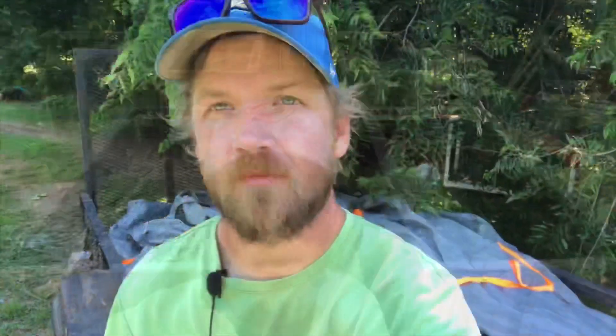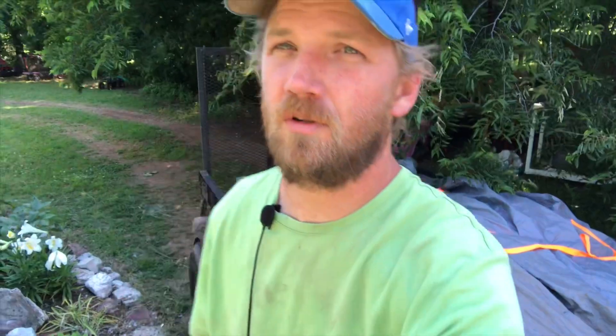We are back from the dirt supply. I forgot to film the process while I was there, so I apologize for that. But we have a ton and a half on the trailer this time and we have pretty much finished three garden boxes so far. I'll show you the progress here in just a moment - we'll walk and talk.